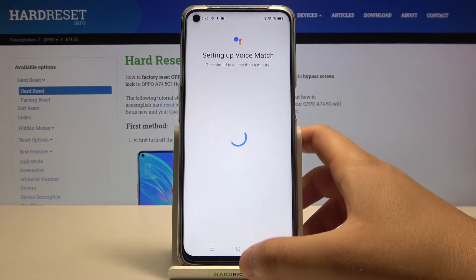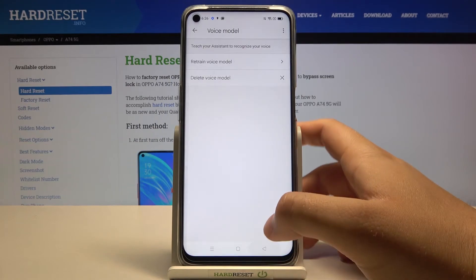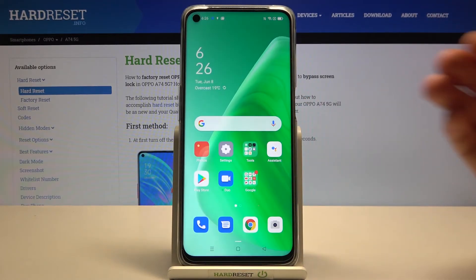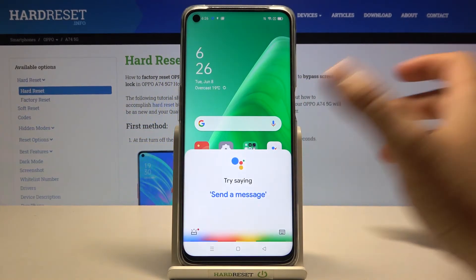Click Finish, and right now when you say the voice command 'Hey Google' or 'OK Google', your assistant will be activated.